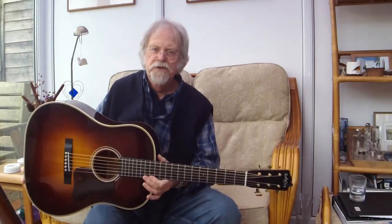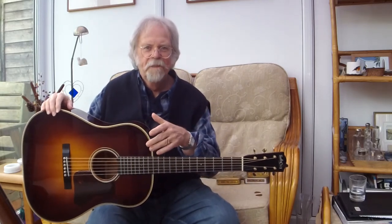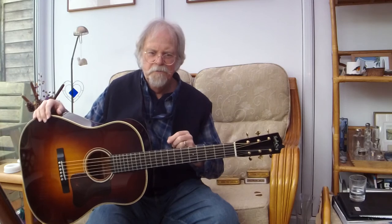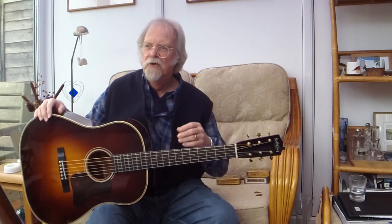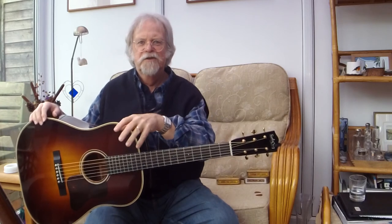In fact, any Gibson guitar design that has a prefix of J — the J stands for Jumbo, and it's a Jumbo. It's not a dreadnought. Because a dreadnought is a Martin design, whether it be 12 fret or 14 fret, it's a Martin design. So it's a bit like calling a car a Chevrolet Mustang, or a Vauxhall Mondeo, or a Ford — using a Chevrolet or General Motors type name for a different brand. So it's just not right.